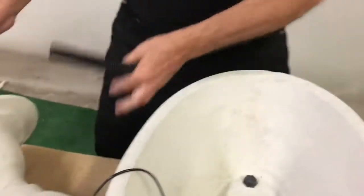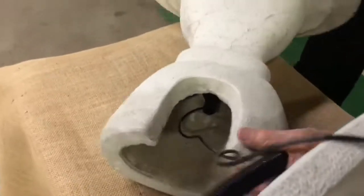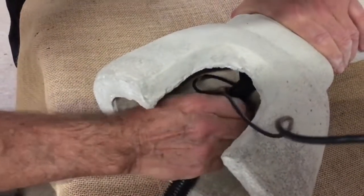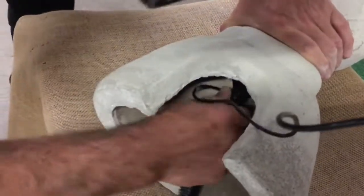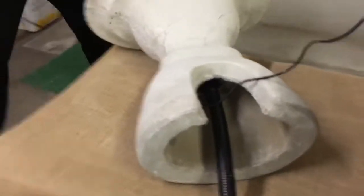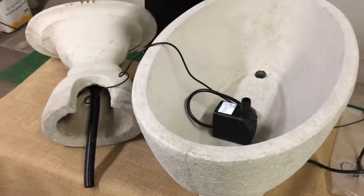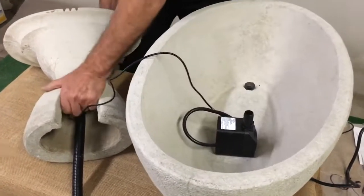The next step would be to connect the tubing to the alfresco, to the slip adapter. Then connect the water tube to the pump and have everything neatly tucked underneath the alfresco top.